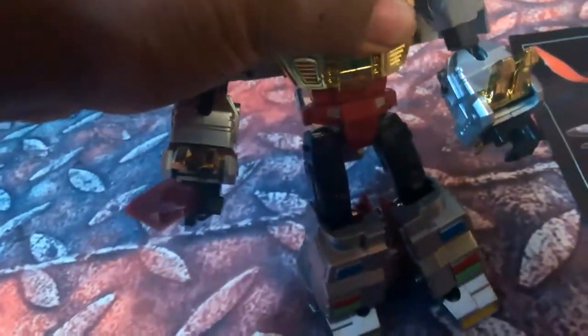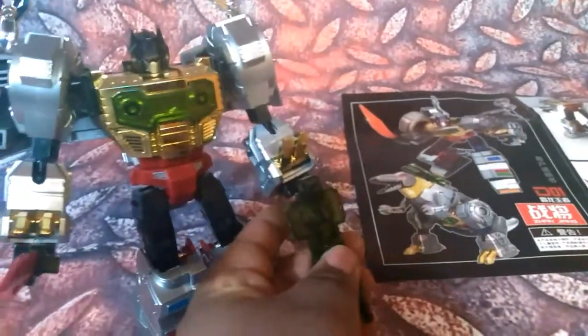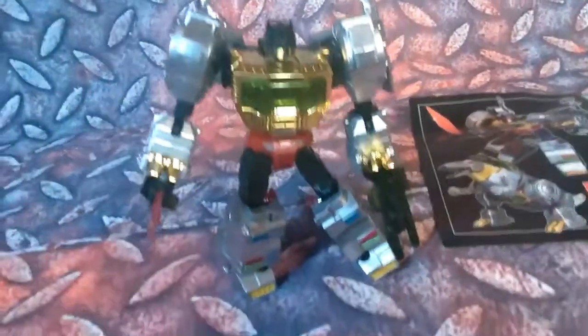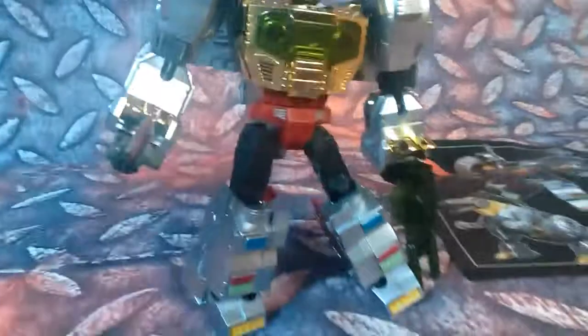You just got to put his chest piece in there. There we go with that. He's got his gun. And we have his crown. There we go.